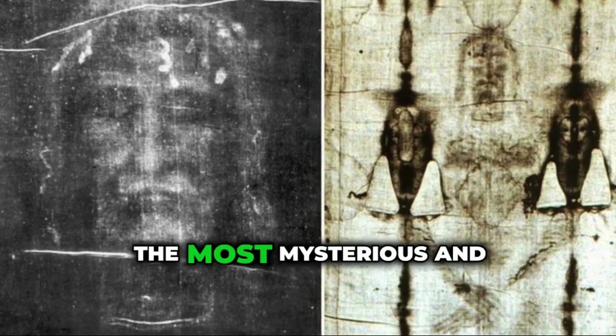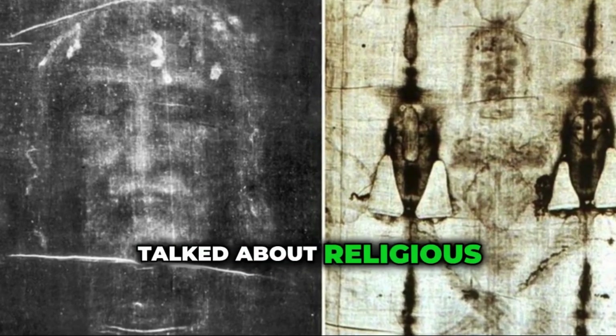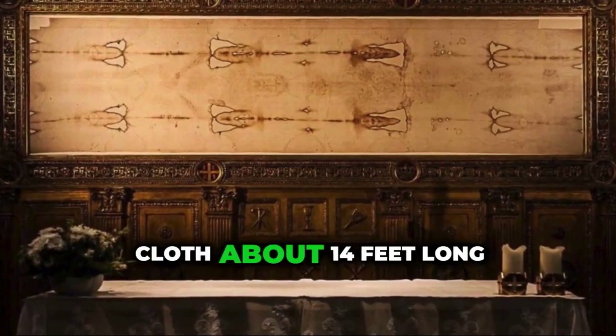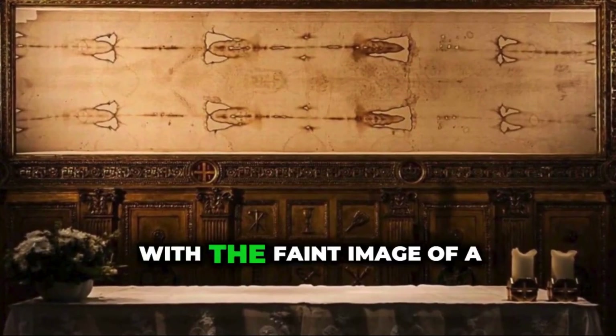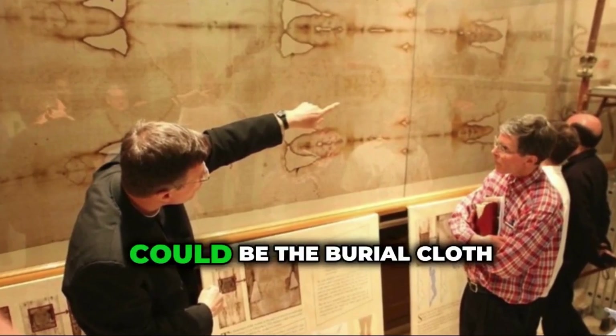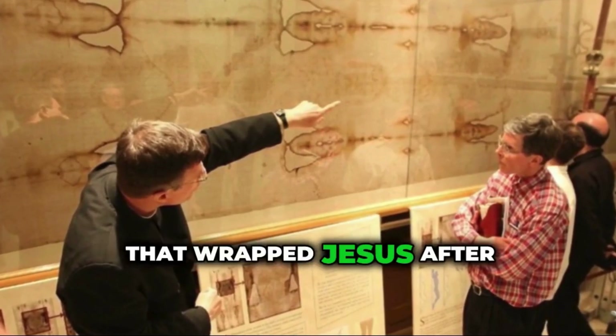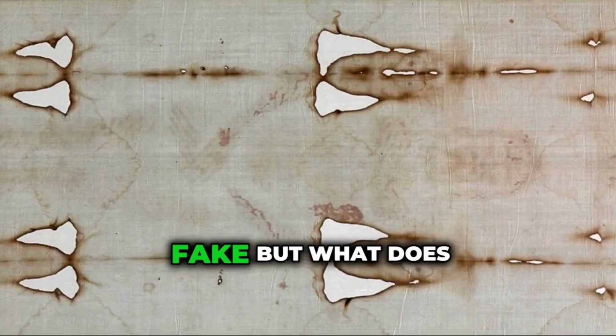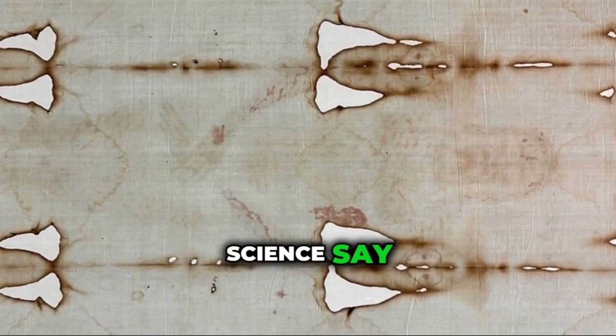The Turin Shroud is one of the most mysterious and talked about religious relics in the world. It's a long piece of linen cloth, about 14 feet long, with a faint image of a man's front and back. Many people believe it could be the burial cloth that wrapped Jesus after his crucifixion. Others think it's a medieval fake. But what does science say?